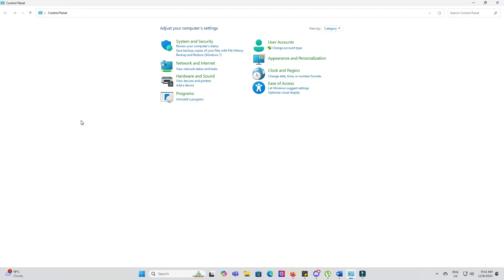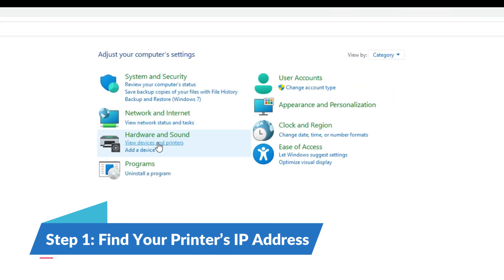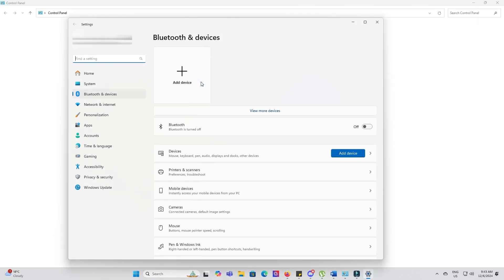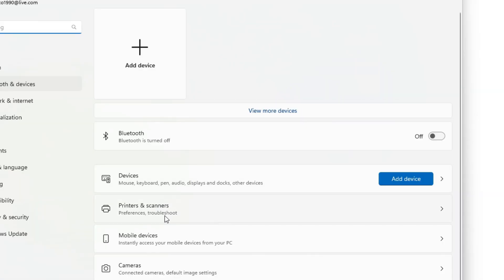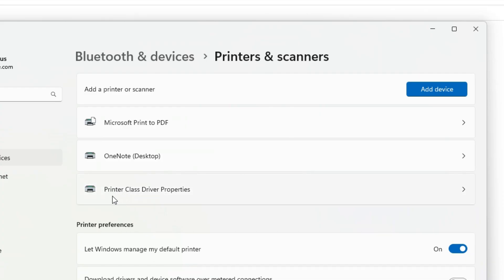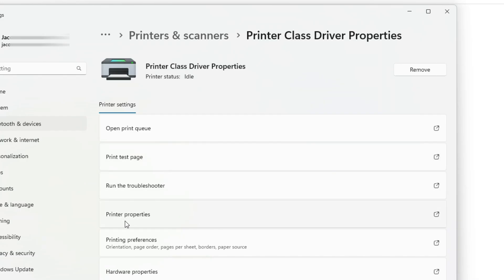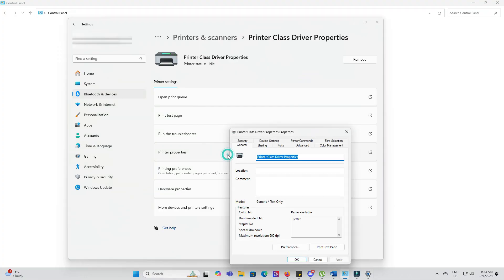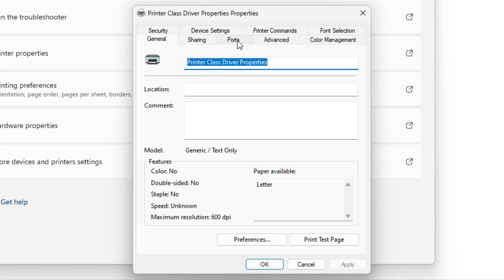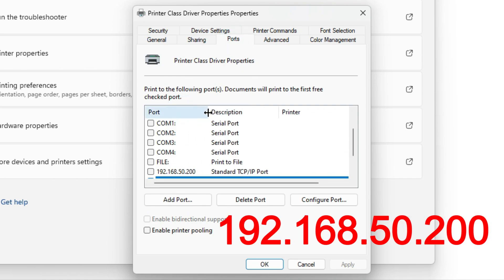To start, you'll need your printer's IP address. Here are a few ways to locate it. Write your IP address down — you'll need it later.